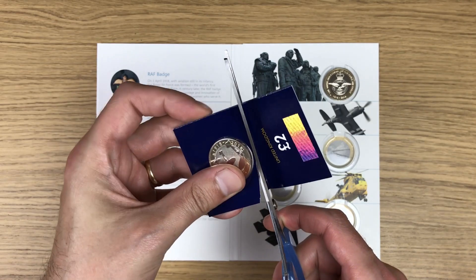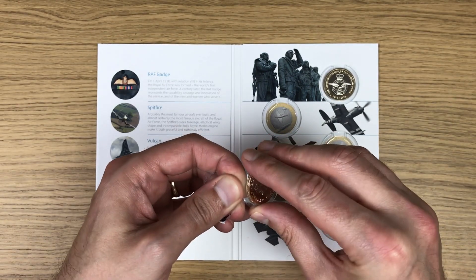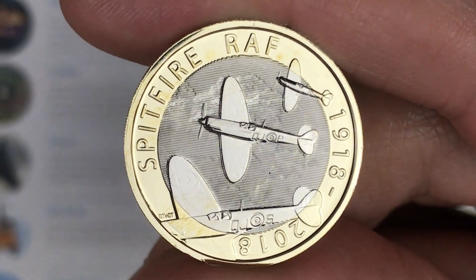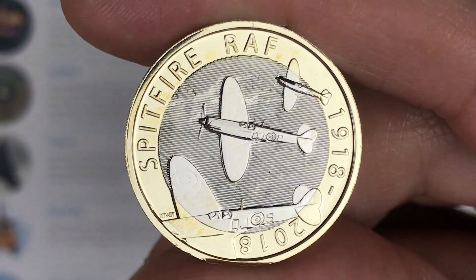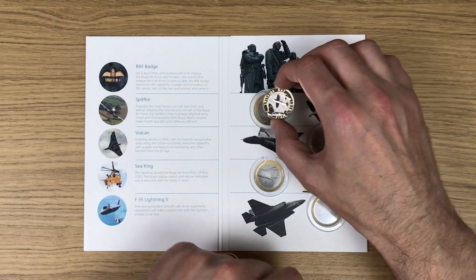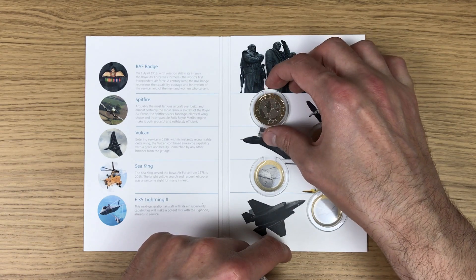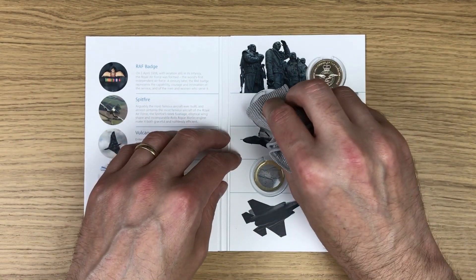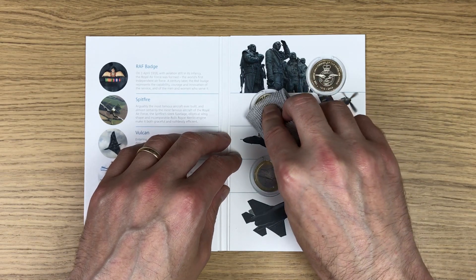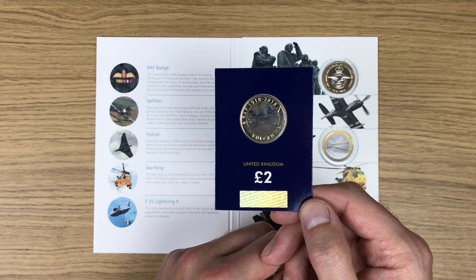Next on the list is the Spitfire, so let's break this open. Look at that for a coin - Spitfire, RAF 1918 to 2018. And in it goes - get it as straight as I can before using the cloth to nudge it into place. That's two in.